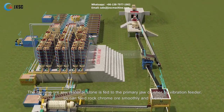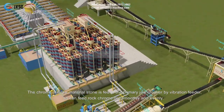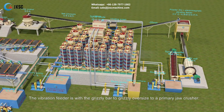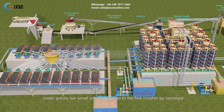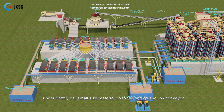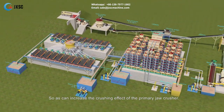The chrome ore raw material stone is fed to the primary jaw crusher by a vibration feeder, so it can feed rock chrome ore smoothly and evenly. The vibration feeder has a grizzly bar to screen oversized material to the primary jaw crusher; undersized small material goes to the fine crusher by conveyor, which increases the crushing efficiency of the primary jaw crusher.